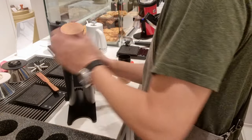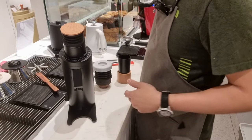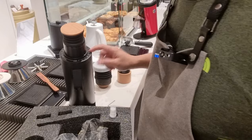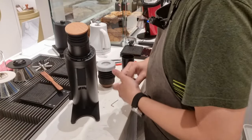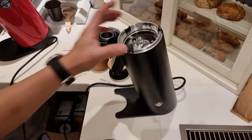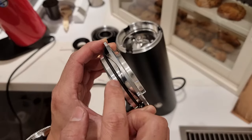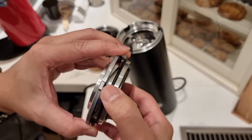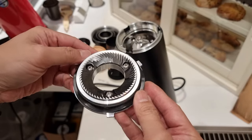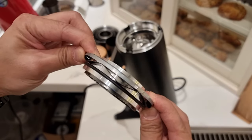The entire grinder feels very well made, very smooth. I've already taken out the topper and you can see why there's no spring to adjust the grind setting — because there's this wavy spring here, which is used to compress so that you can adjust the grind setting. This design is very similar to the RF64W. When I opened up the RF64W, this is the same way the grind adjustment is done. The burr is indeed very beautiful.